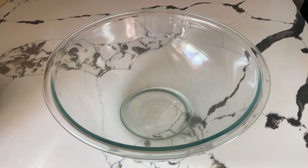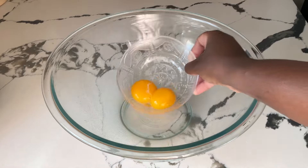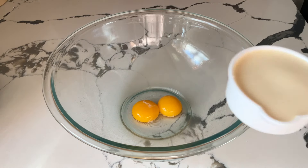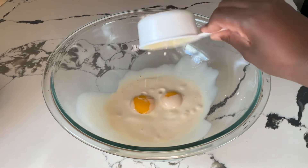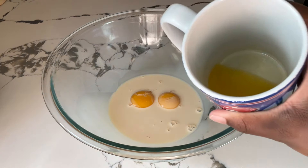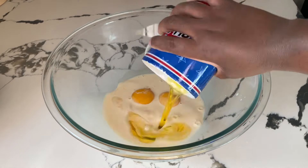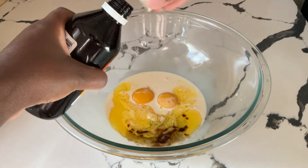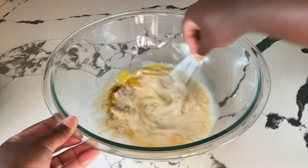Let's get started with the wet ingredients first. In my large bowl, we're going to add in two extra large egg yolks, a half a cup of evaporated milk — my favorite milk — three tablespoons of butter flavor shortening, melted and cooled, and one teaspoon of pure vanilla extract — that's a cap full. Give it a quick whisk until everything is well blended.